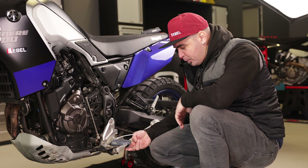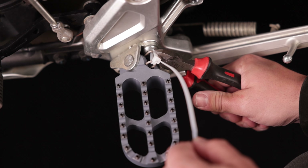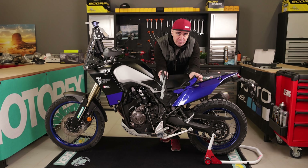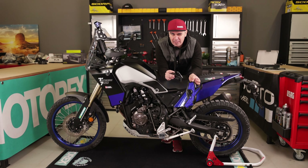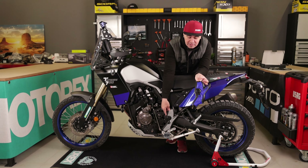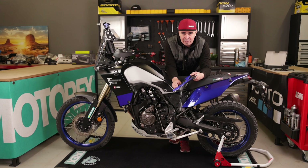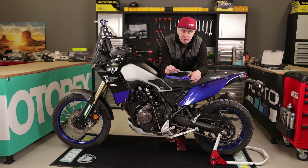Everything is installed — the foot peg moves easily. Once we remove the zip tie with a cutter, we're ready to place the frame guards. We have different color options: gray and black, blue and black, and also a red and black option. I'll probably go with the blue because it makes the foot peg stand out more than the gray, and it will likely stay cleaner since it's a bright color.